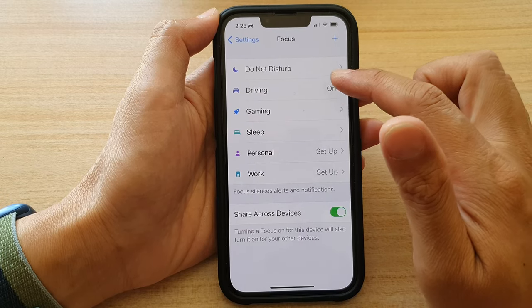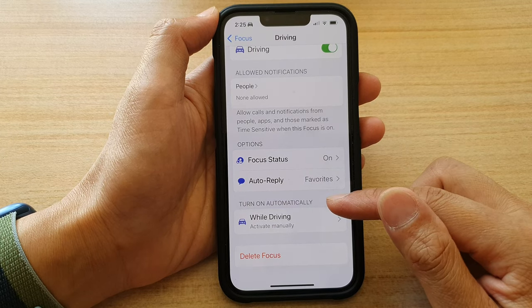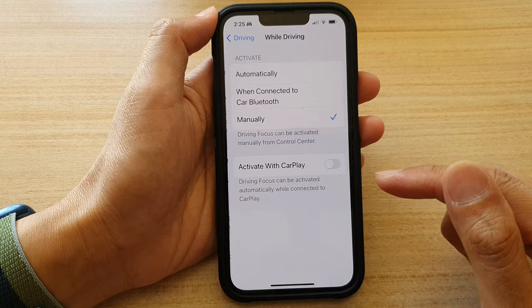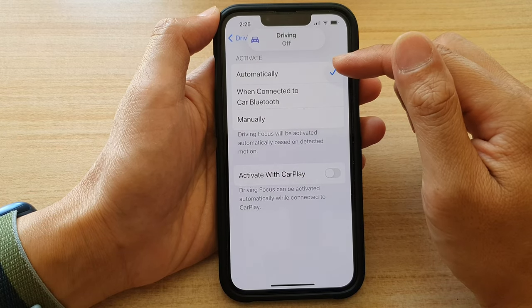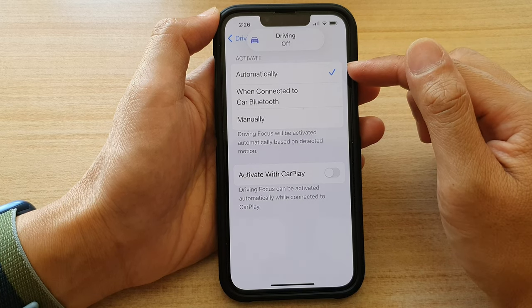In Focus, tap on Driving, then go down to the 'Turn On Automatically' section and tap on 'While Driving.' You want to choose Automatically — if it detects you are in motion, it will turn on automatically.